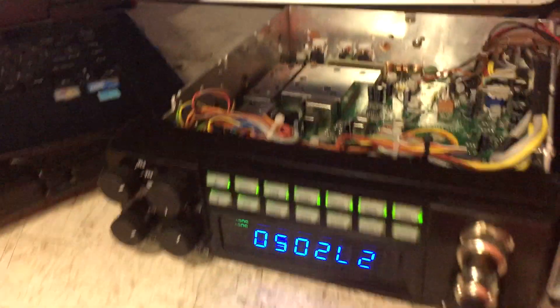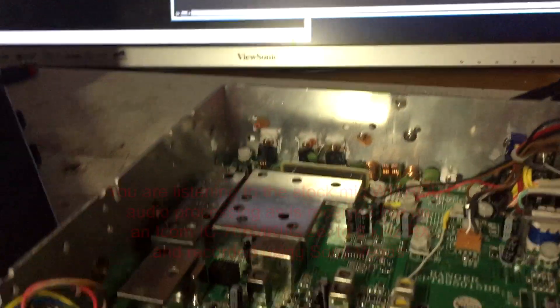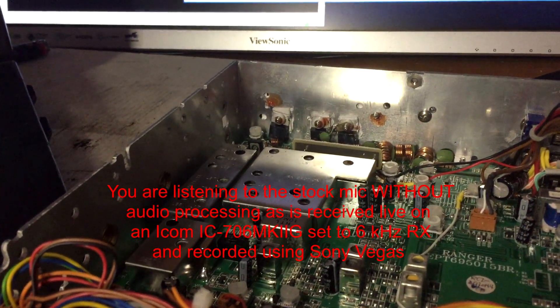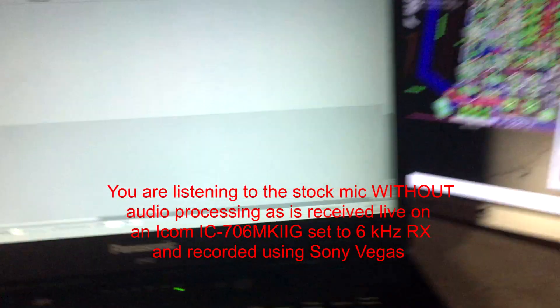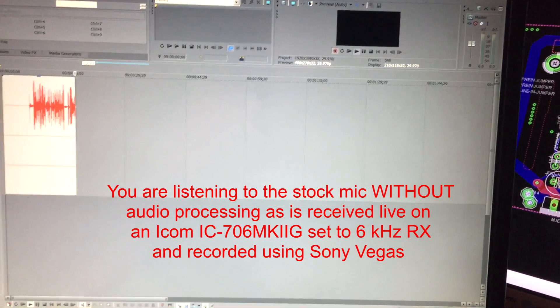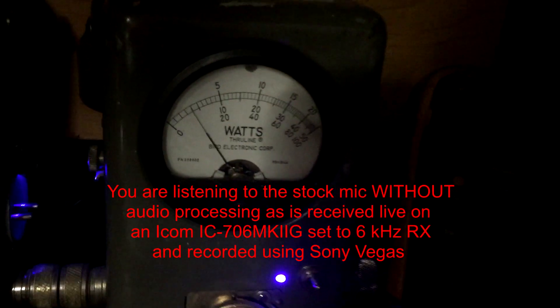Now we're going to transmit using a standard mic and record. Audio one two three four five, hello, audio one two three four, one two three four. This is a 2970 N4 and we're using the hand mic. And now we're going to test it using the processed audio.